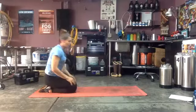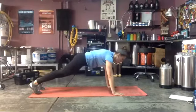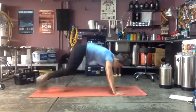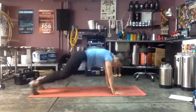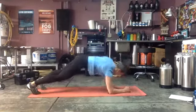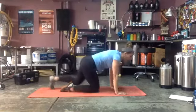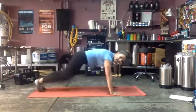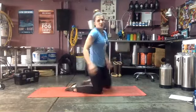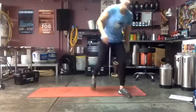Last exercise: plank up-down thrusters — down on the right, up on the right, thruster; down on the left, up on the left, thruster — just alternate every time. If that's too much, do plank jacks, which are equally as challenging. Only 20 seconds each, three rounds — starting with those squat tap-outs.